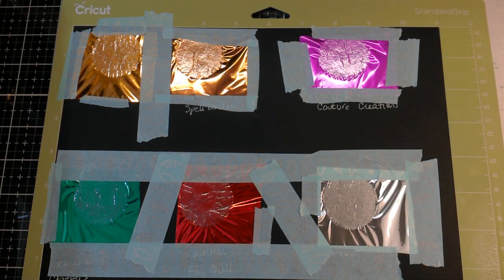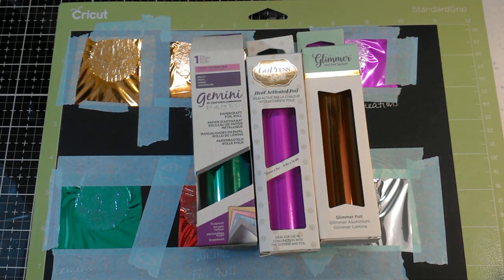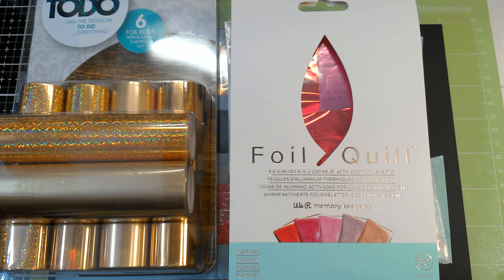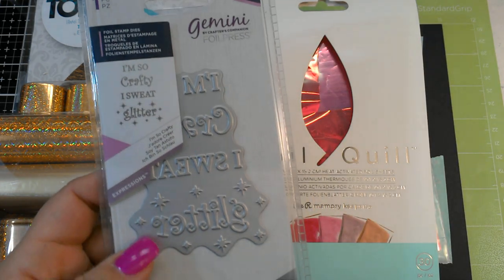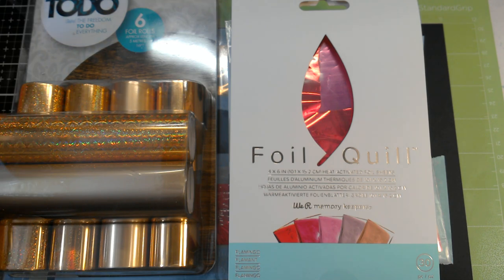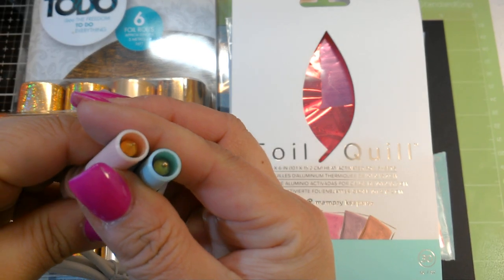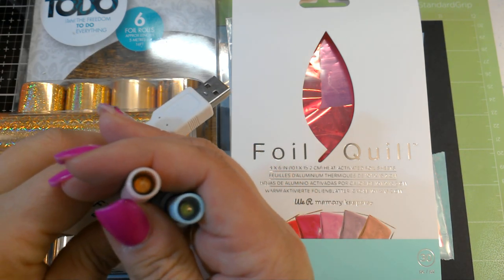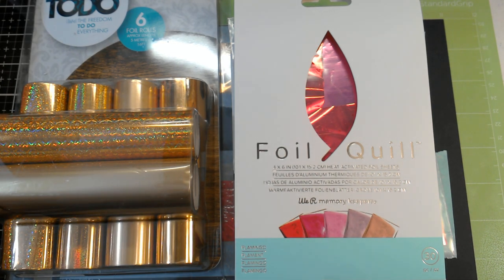Hi guys, this is going to be a real quick video. I took the different hot foils that are out there — these are different from mink foils. Hot foils already have an adhesive built into them, and when you apply heat they stick to your surface, whether it be paper, fabric, or whatever you're trying to hot foil. You can use hot foiling dies, or what everybody is using right now is the new Foil Quill, which are hot-tipped adapters with bold, medium, and fine tips. I have the bold in my machine now, and they are charged through USB. The tips get hot and make your design in your Cricut, Silhouette, Brother ScanNCut, Sizzix, or whatever electronic die-cutting machine you have.